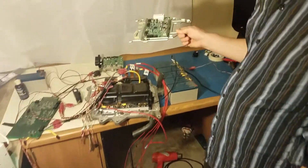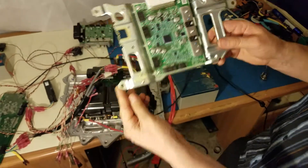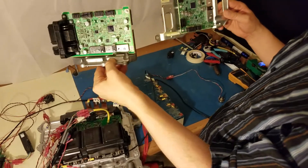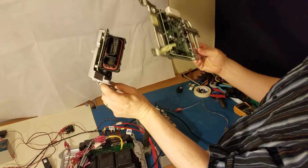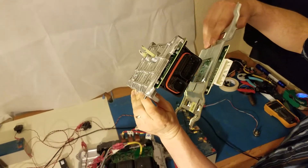Here's a 2011-2012 control board and here's the 2013-14-15 board. They're quite different — this one mounts vertically and this one mounted horizontally, and very different connectors to the outside world. Look at that — not even close.